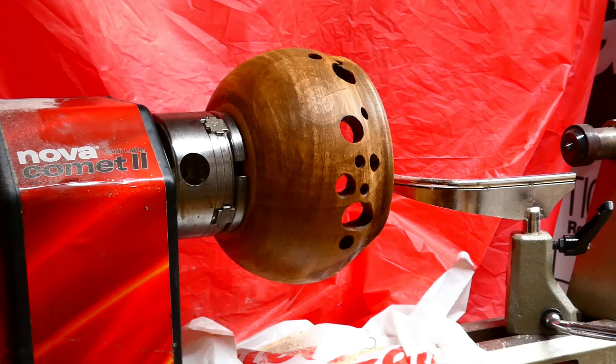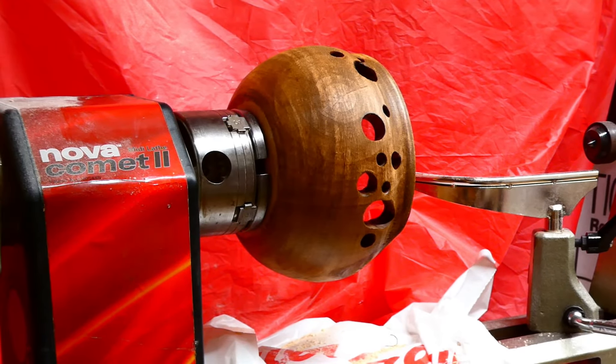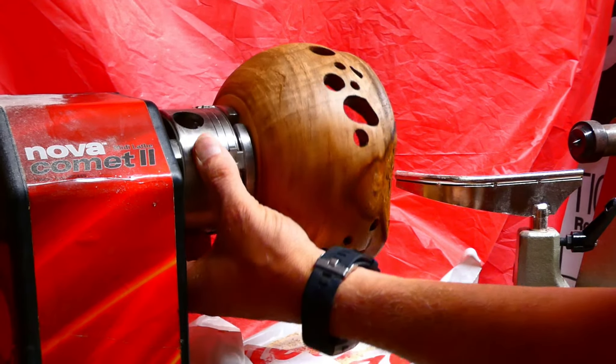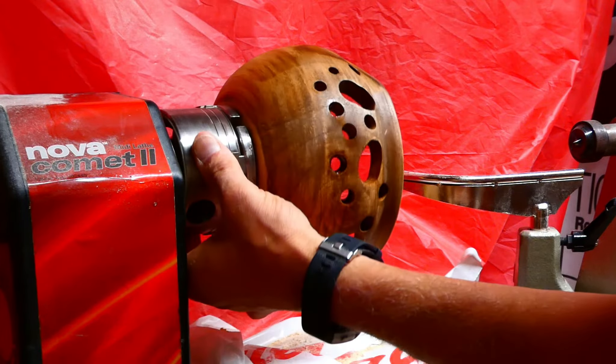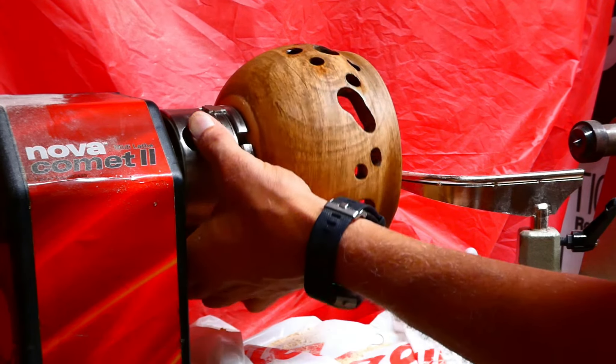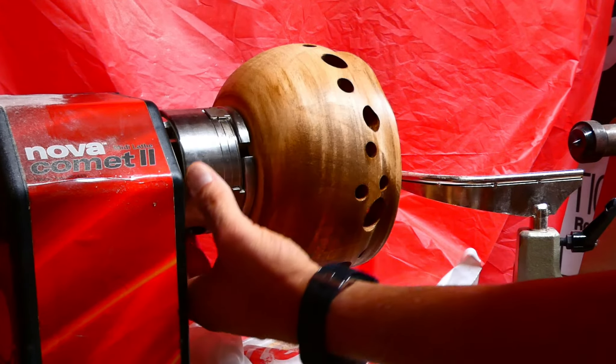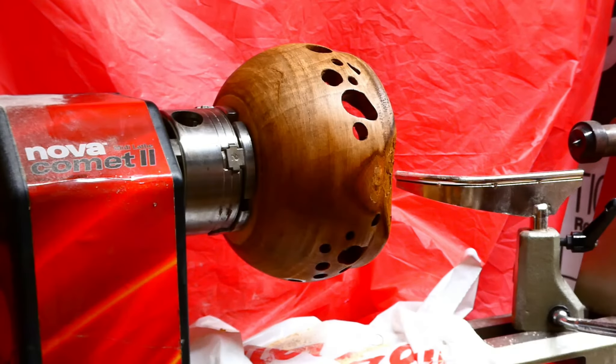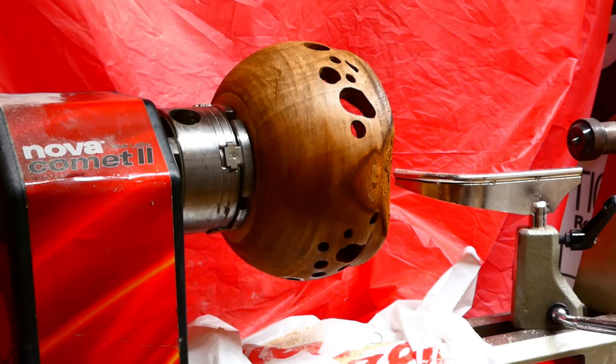I've got it stained. I think I may go on and put another coat to make it deeper, but that's the way it's going.